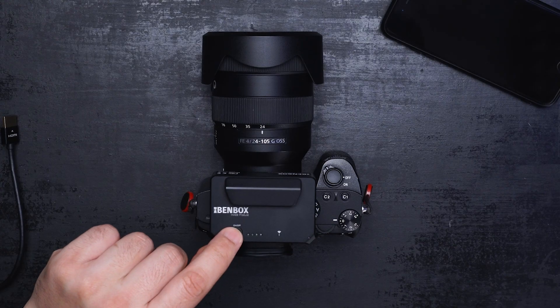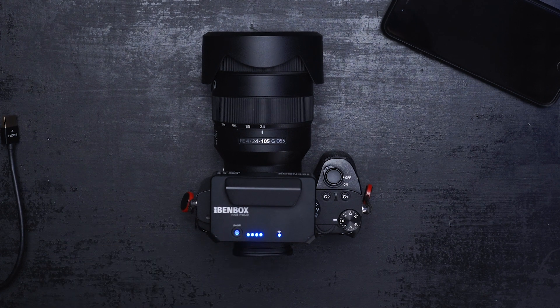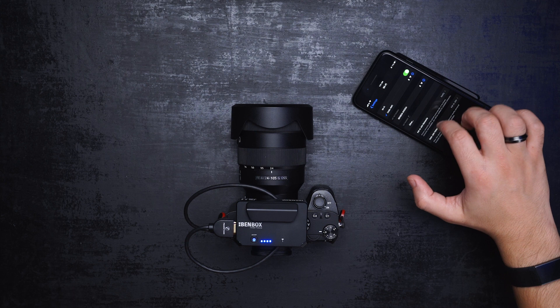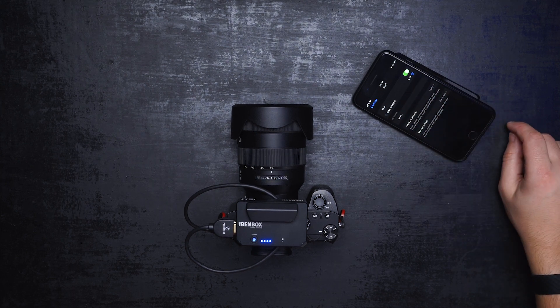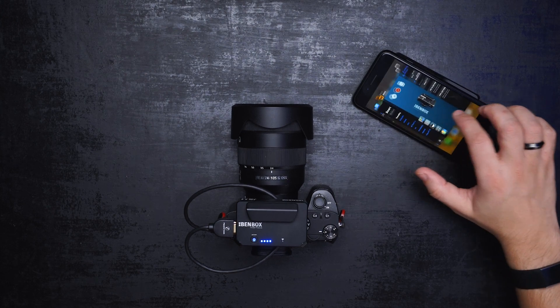Turn BAMBOX on by clicking the power button, then release it and hold it for a few seconds. Disconnect your home Wi-Fi if you're connected, then connect to BAMBOX — the password should be from 1 to 8.